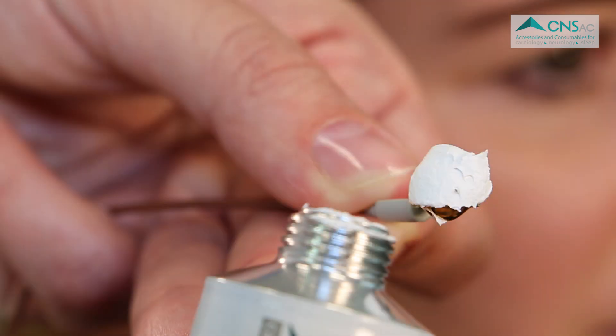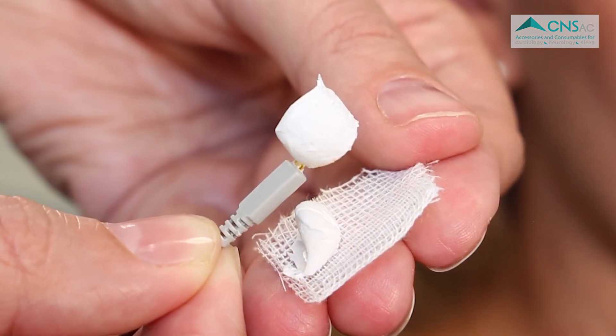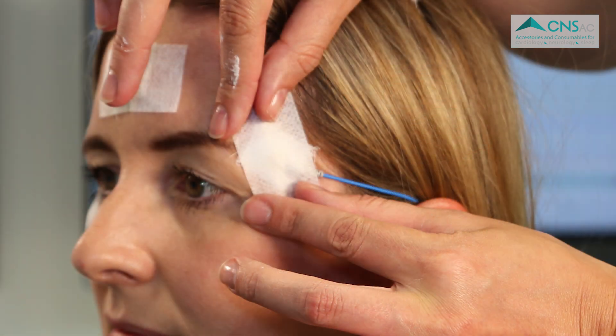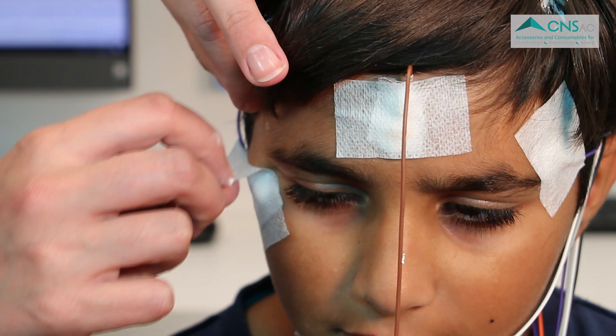Due to EEG ACP's adhesive properties, it is an excellent alternative to collodion, thus making the application and removal of electrodes easier for both patients and medical professionals. EEG ACP has a short drying time and provides excellent signal quality. It can be used on both adults and children.